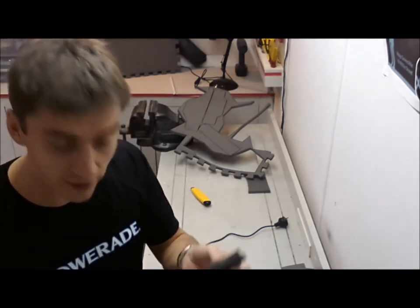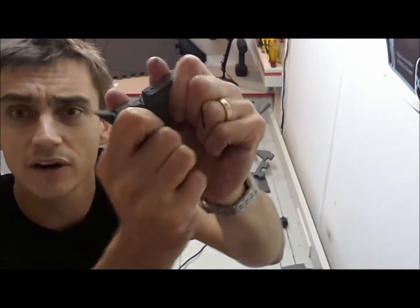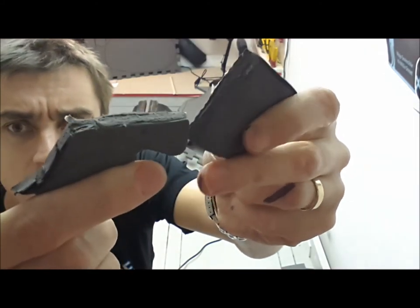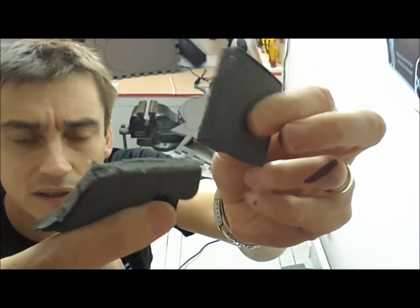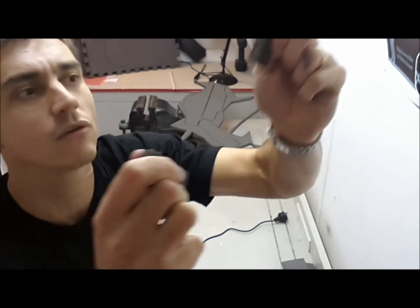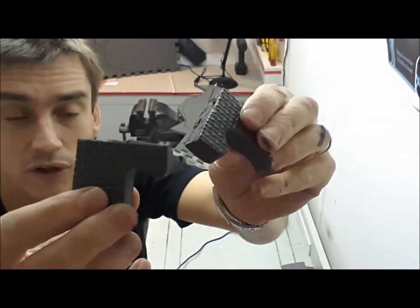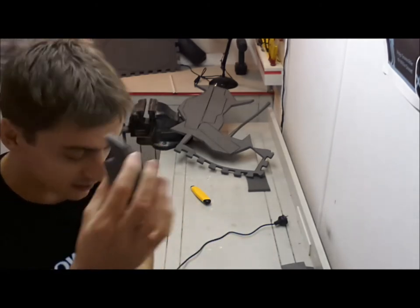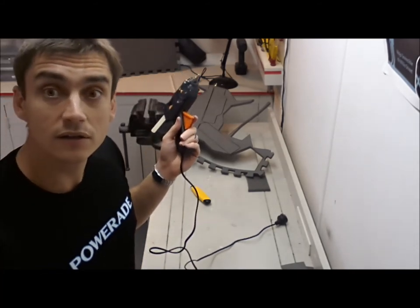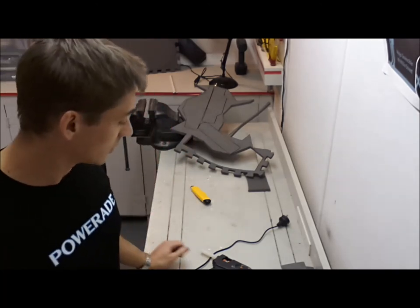I'll show you what happens when you try to pull apart these two different pieces. Starting with the hot glue one — if I try and pull it apart you can see it actually pulls the foam apart, not the glue joint itself. Now the super glue piece — you can see how much harder that was to separate, and again it damaged the foam, not the joint. So you're really going to struggle to break a piece stuck together with super glue. From now on I'll be retiring the glue gun and using super glue — it's only $2 for a pack of six tubes, so it works out about the same price as glue sticks anyway.